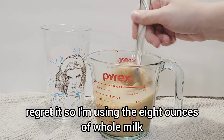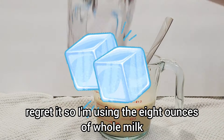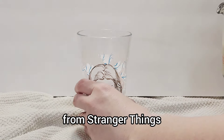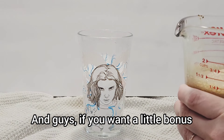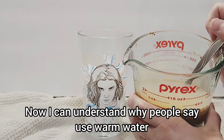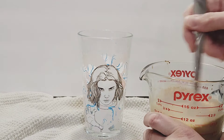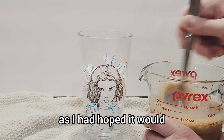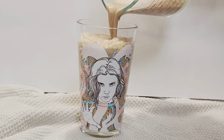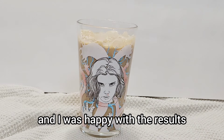I'm using eight ounces of whole milk and I'm going to put some ice in my cup here — the Eleven cup from Stranger Things, which actually changes colors, which is pretty cool. Now I can understand why people say to use warm water, because it didn't dissolve as quickly as I had hoped. It took a lot of muscle to keep mixing, but eventually it did dissolve and I was happy with the results.